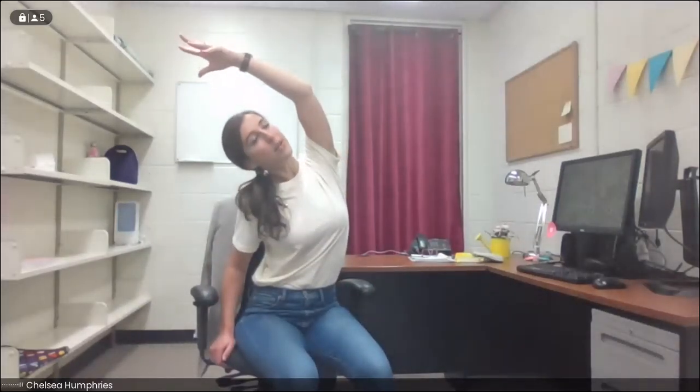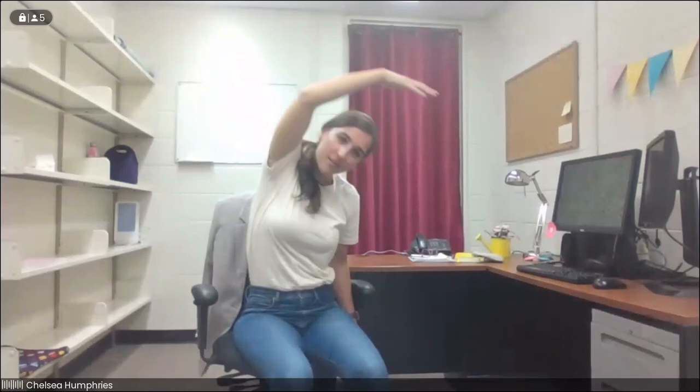We'll gently take a little side stretch — take the right hand to the seat of the chair, reach that left arm up and arc over to the side, rooting down through the left hip so we're not rolling up and over. Take a deep breath in, and exhale, we come up. We'll switch — take that left hand down, inhale, reach that right arm up and exhale to the other side, really rooting down through that right hip, rotating that chest open so we're not collapsing down. Inhale here, exhale, we come on up.